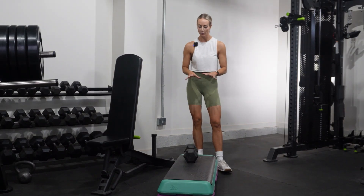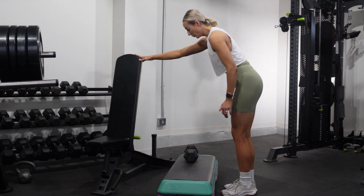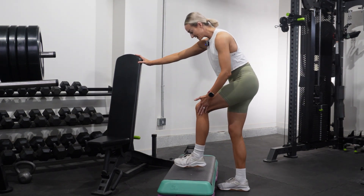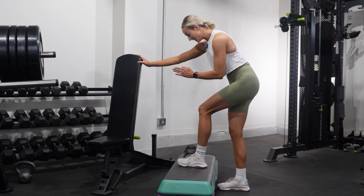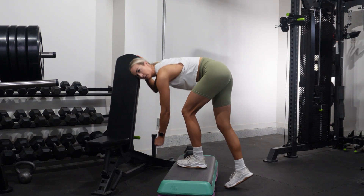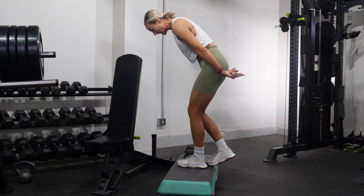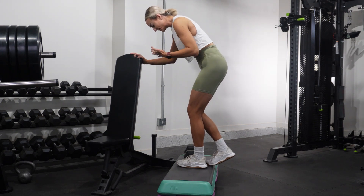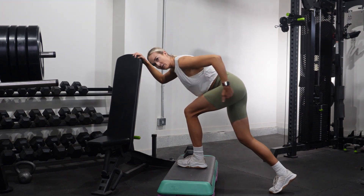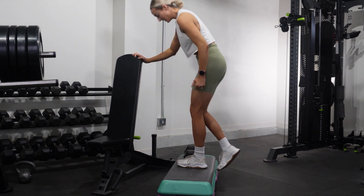Next, let me walk you through what this looks like from the side. A lot of people will set up with the foot slightly into midline and then just drop straight down and up — but that's not what we're doing. We're focusing on pushing the hips back and forward to create that hip flexion. Push the hips back — that really lengthens it — and then forward. Back and forward.